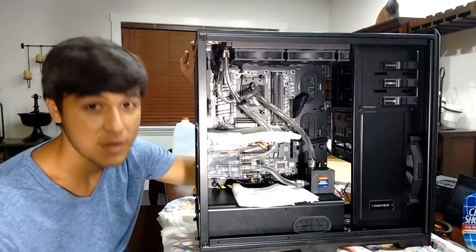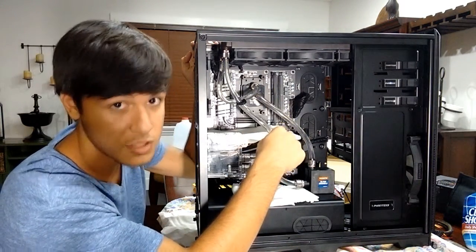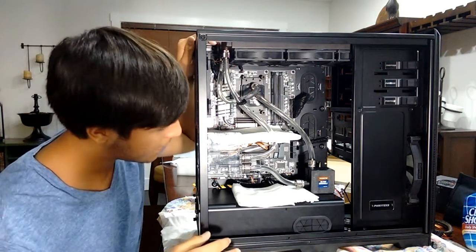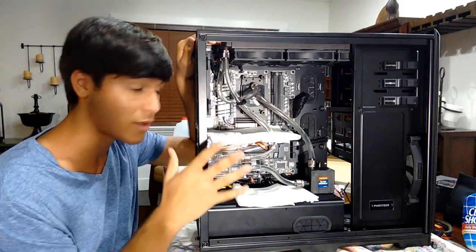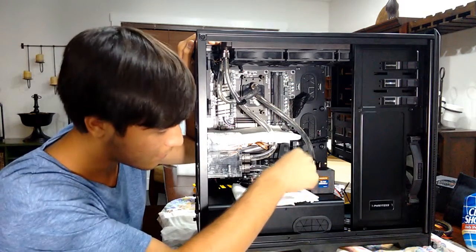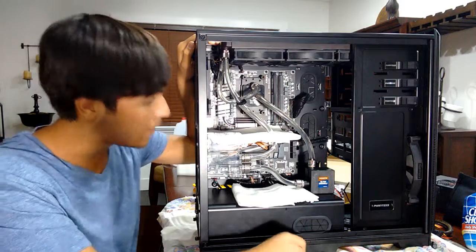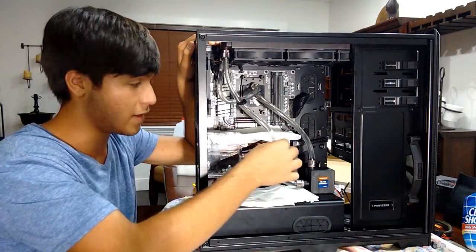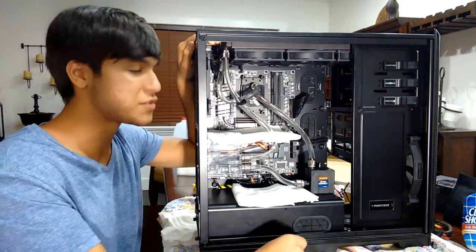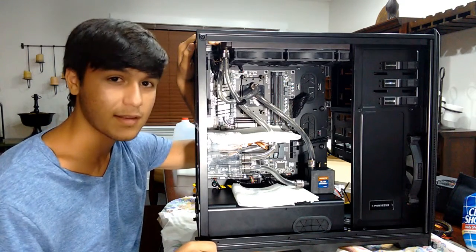I finally finished the loop for now — obviously I'll add a GPU into the loop later once I get one that has a block for it. For my first time making a custom water cooling loop, it was really hard, painstaking, and just annoying. The pump didn't have any labels for inlet and outlet so I guessed, and I guessed incorrectly. The tubing was very thin-walled and would kink very easily. This took a lot out of me — I did this all in one day, but you'll probably see it in two parts. Man, what a pain.